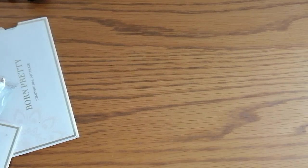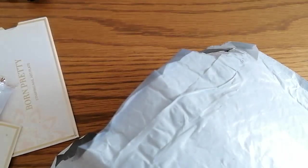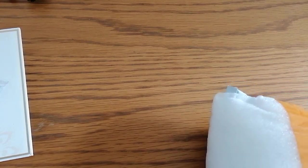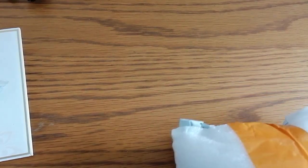AliExpress can be a bit addictive - same as Temu, I'm finding. I've placed quite a few orders with Temu. The thing I like about Temu is they come so much quicker than AliExpress - you seem to be waiting a long time with AliExpress. At least this parcel is well packaged. Let's look at what we've got in this one.